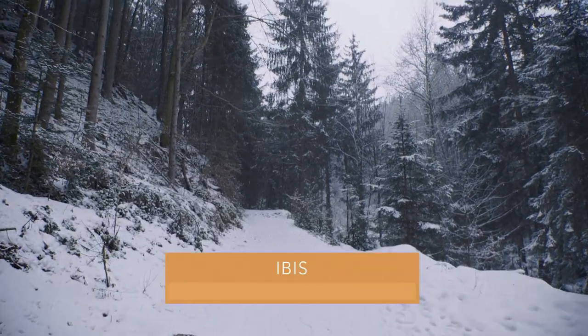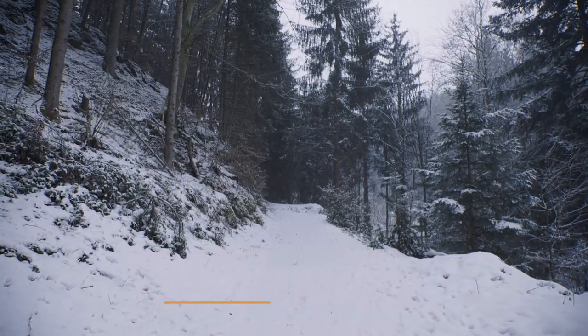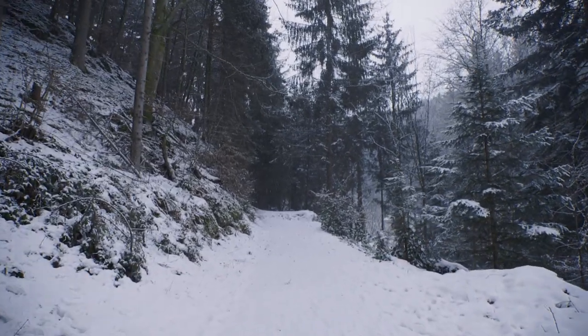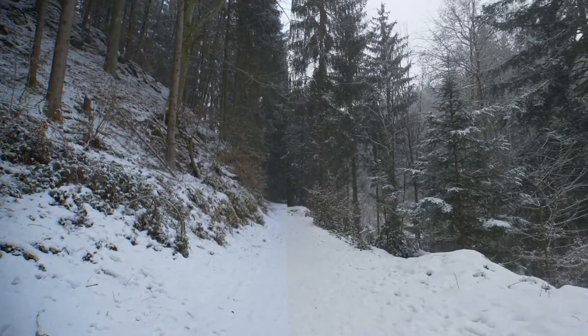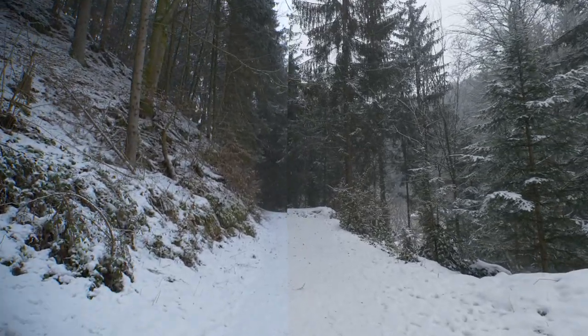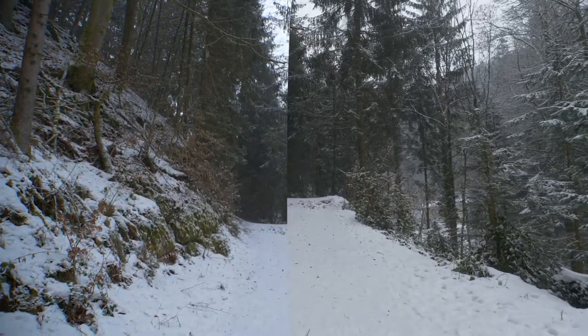The stabilization performance is very close to the GH5. I'd say it's a touch better on the S1, possibly because the camera is heavier and bigger and therefore gives physically better stabilization out of the box even without in-body image stabilization. But it's great to see the same stabilization performance you're used to from the GH5 on a big full-frame body.